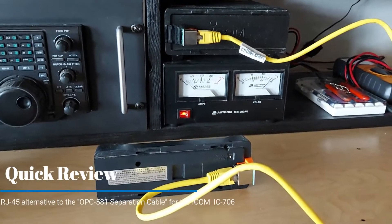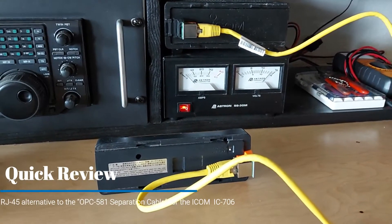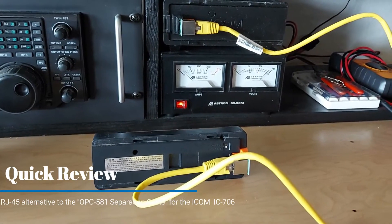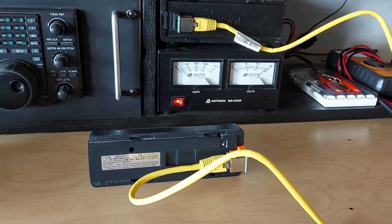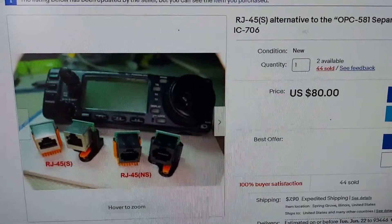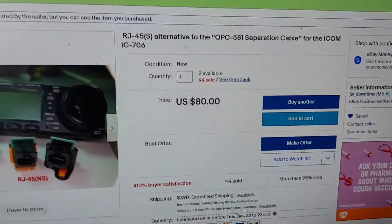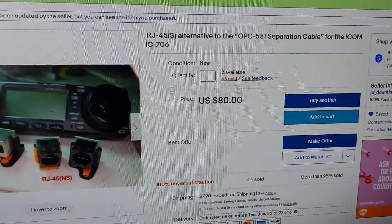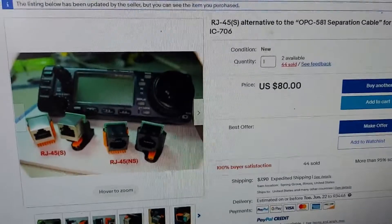Hi friends, this is Sean, WB6JWB, with a super quick review of a separation cable for the ICOM 706. I discovered this on eBay a week or so ago. It's an alternative to the original separation cable, which is very expensive if you were to buy one today for the 706 and some other related radios.